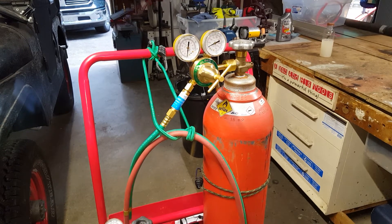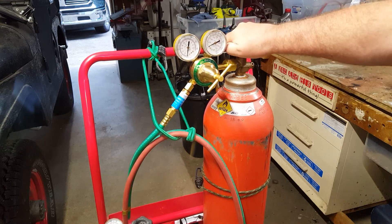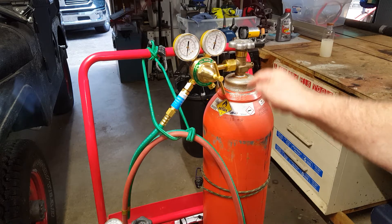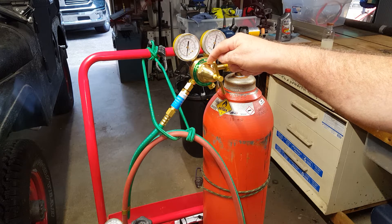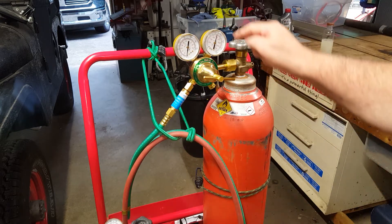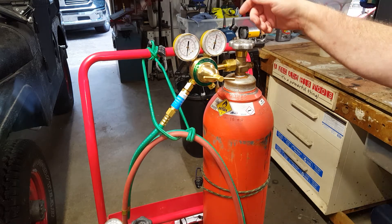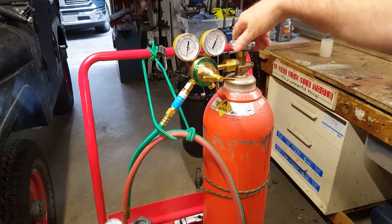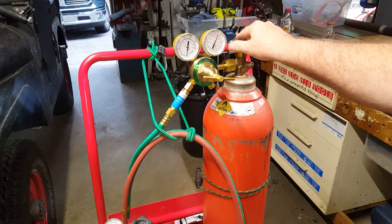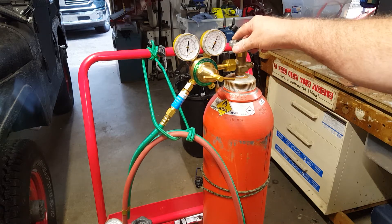We're going to turn the tanks on. We'll turn the oxygen on - this gauge shows the tank pressure, and these regulators are all the way out with no pressure on the diaphragm. Gas flows from the tank through the regulator, then through the diaphragm, then through the gauge showing how much is coming out of the torch, then down the pipe. On oxygen, I'm going to open it all the way. There's a seal at the bottom and a seal at the top. I watched one guy saying knock it back a little bit, maybe because of the compression on the O-rings. I don't remember that from 42 years ago - but all the way out on the oxygen.